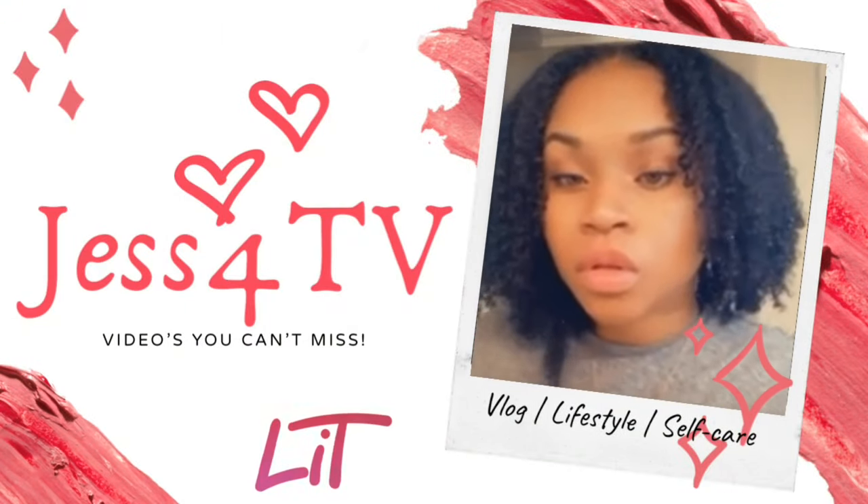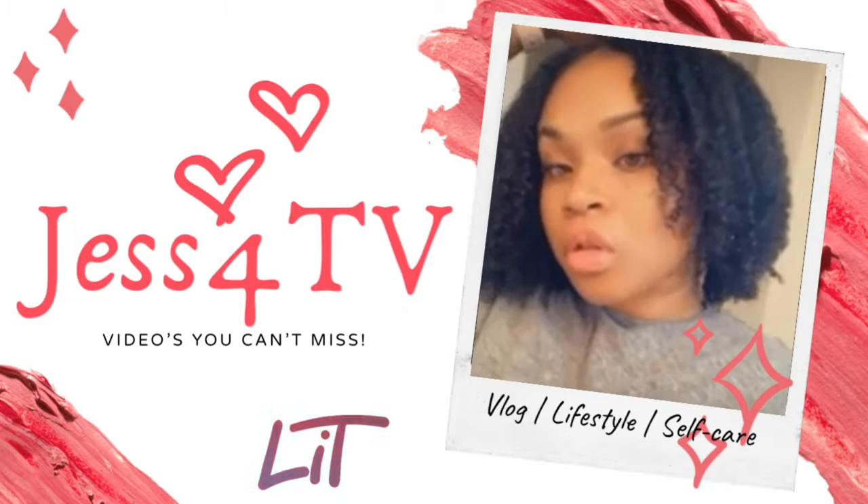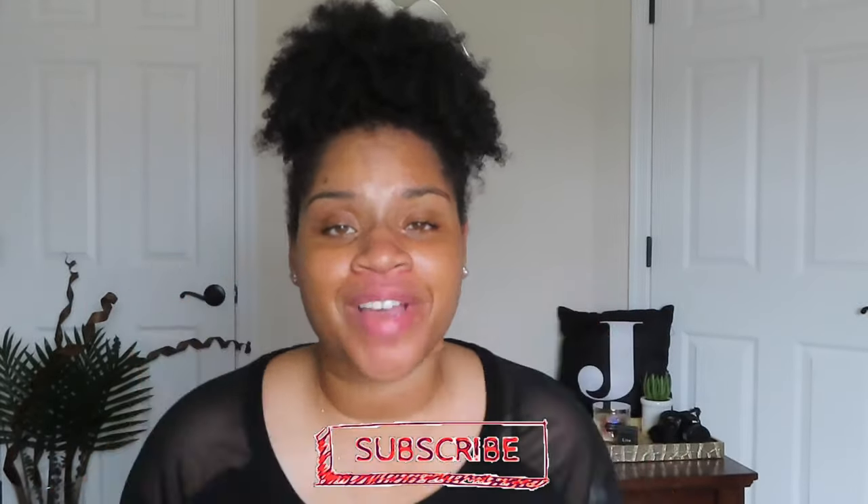You have now tuned into another Jess for TV production. Hey guys, it's Jess for TV back on your screen coming to you live with another video. If you've been here before, welcome back friends. If you're new, thank you so much for stopping by. Go ahead and hit that subscribe button and stay a while.